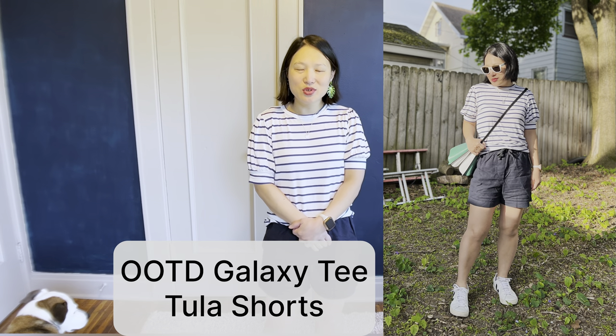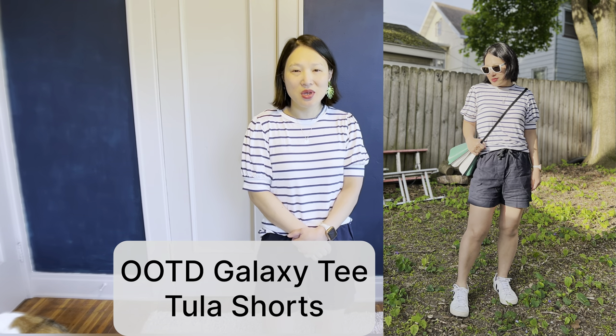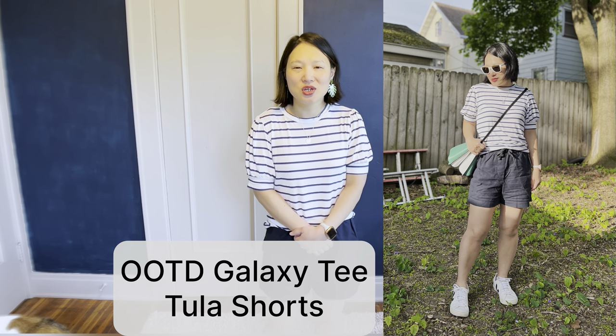Today we're going to be going over several shorts patterns, some that I have made and some that I haven't. But before we get started, I actually have a question: do you have any suggestions for shorts that have a flat front with a zip fly but that aren't low-waisted? The only examples I could find in either big four or indie were older ones, definitely low rise, below the belly button. Let me know if you know of any higher-waisted, at least mid-rise shorts with that description, because I would love to make a pair like that.